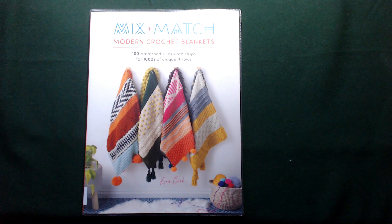Good morning, afternoon and evening, my crazies. My name's Angela, I'm a crazy poppy lady and welcome back to today's book review. This one is for 'Mix and Match Modern Crochet Blankets' — there are 100 patterned, textured strips for thousands of unique throws. This could be dangerous!